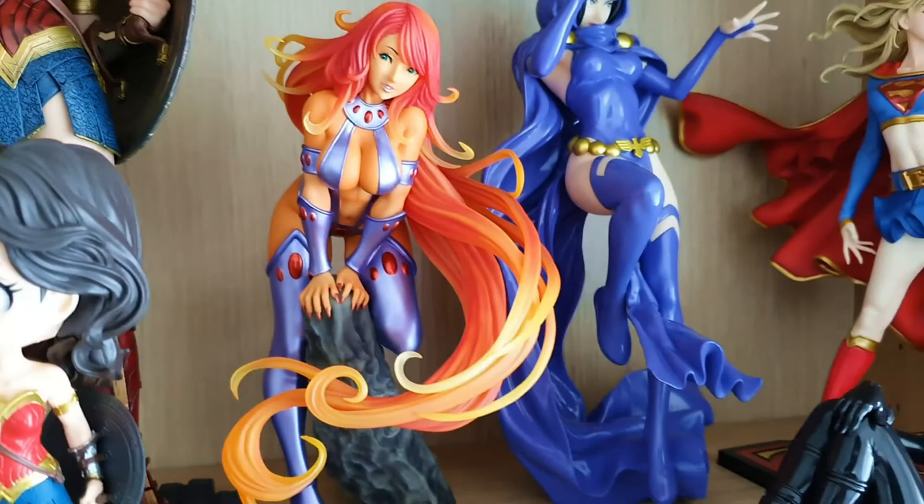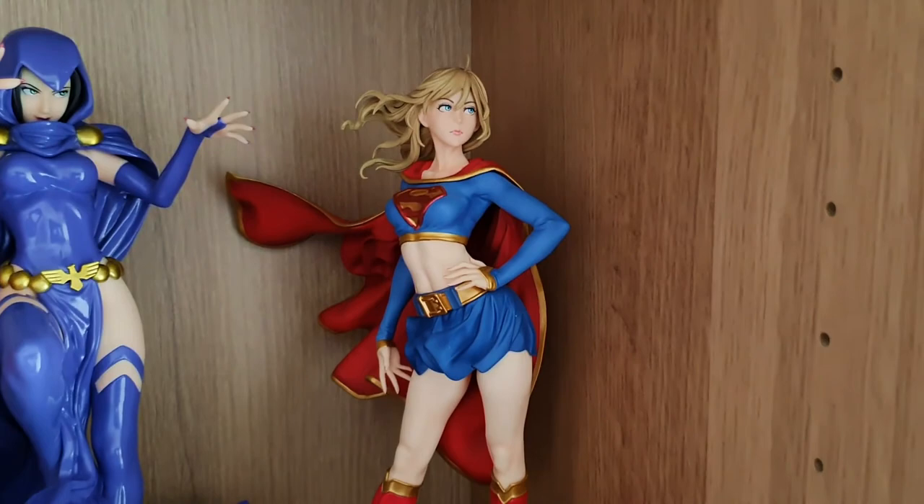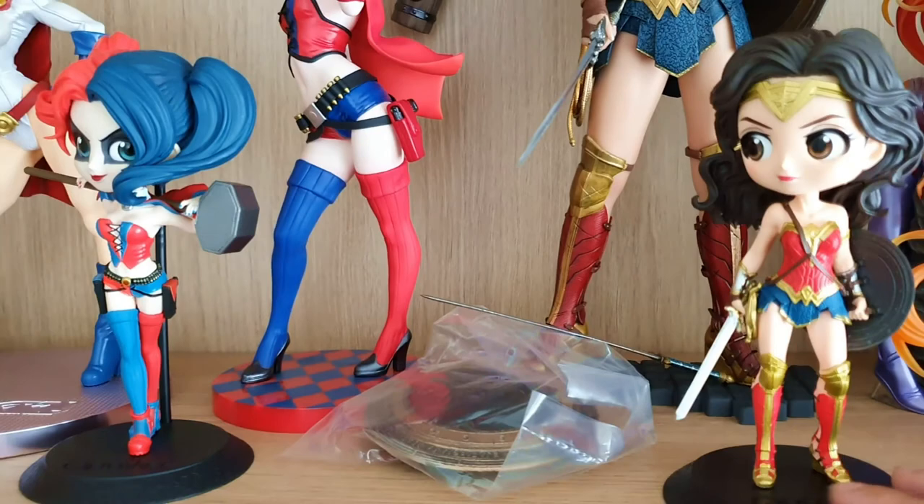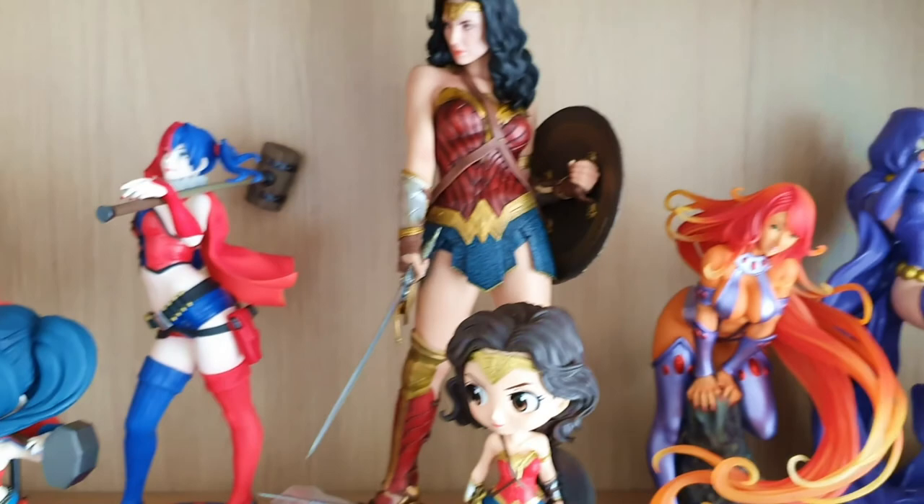I think this is the second run version of Starfire Bishoujo. Then we have Raven, then there's Supergirl — I quite like the detail on this one. Then there is Catwoman — there's a video on that on my channel if you want to check that out. And then we have a couple of Q Poskets here as well: Wonder Woman and Harley Quinn. I put them here because their counterparts are right behind them, and I thought that would be a nice look.